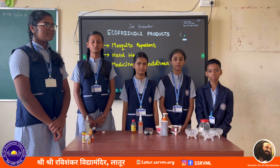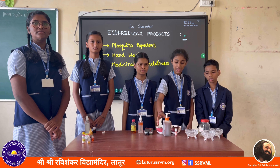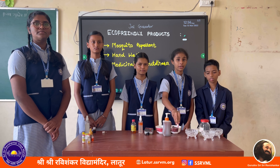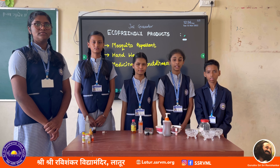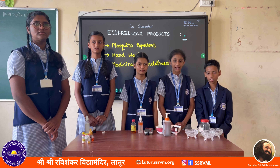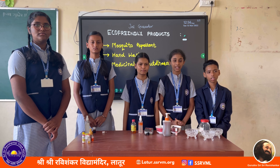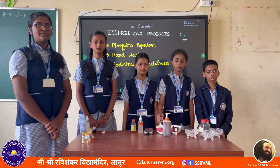My name is Shudda Sade. I am from class 7. I have made an eco-friendly hand wash. For this, I use reetham, shikakai, and mildew oil. First, take reetham and shikakai and soak overnight. Next, crush it and remove the seeds inside. Hand wash available in markets contains chemicals, so we should use eco-friendly hand wash instead.